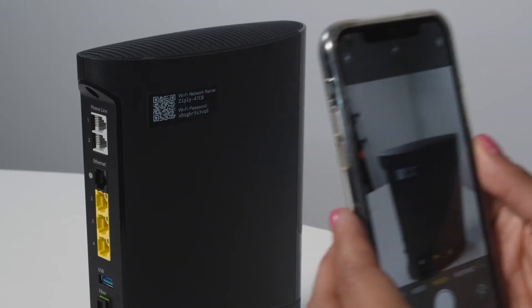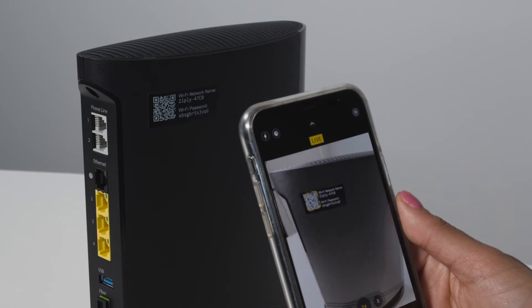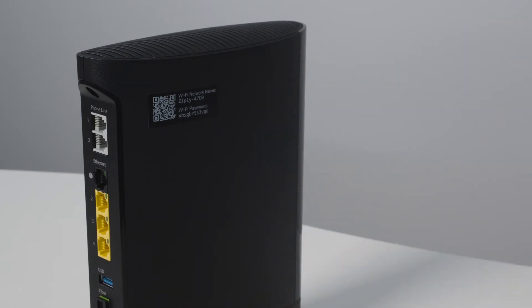Some people write this on the setup guide. I personally like using my phone to take a picture because I always know where my phone is — and it's a lot faster than writing.